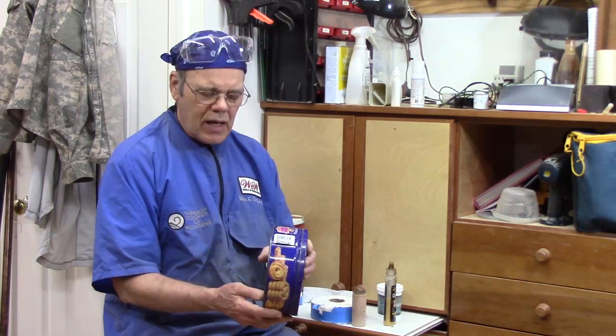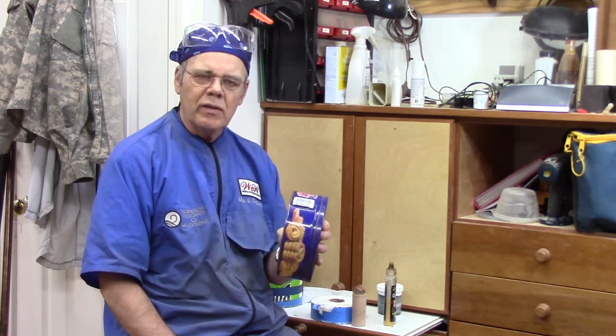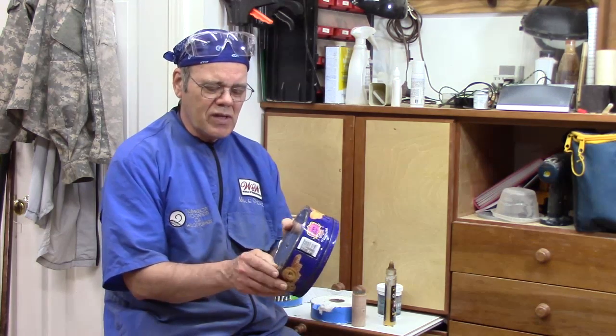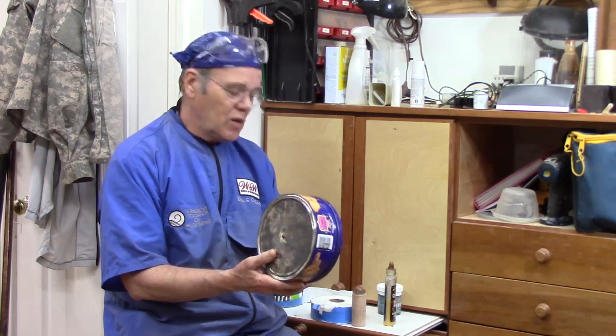After you get that slot cut you're just about done. The only thing left is to put a magnet on the back so it'll stick on the back of your lathe. If you've got access to any old hard drives, they've got some wonderful magnets in them — those drives keep getting bigger and bigger and IT folks throw out the old ones, so that might be something to look at.